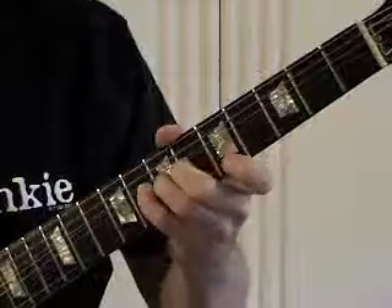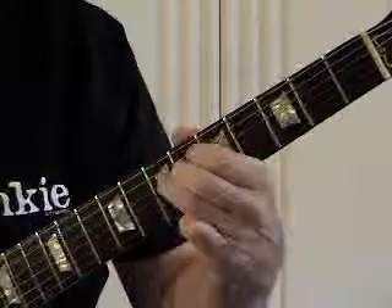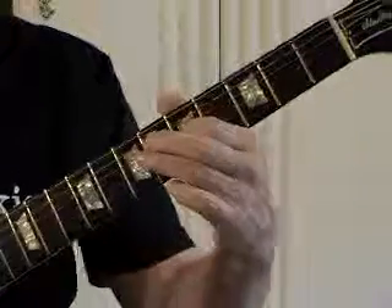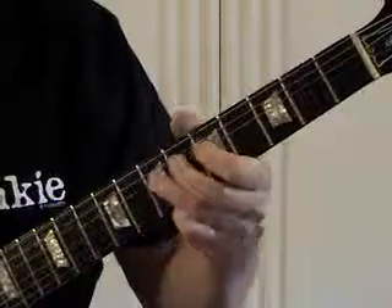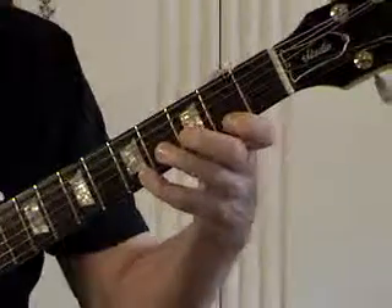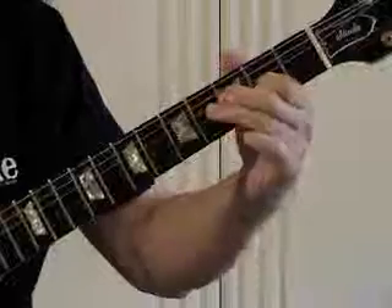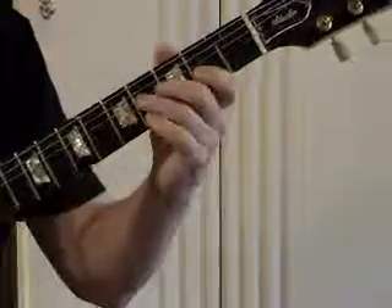If we bend this flat seven. If you can bend there and you know what you want, you can bend that minor third. I'm dropping down three frets and it will be major pentatonic.